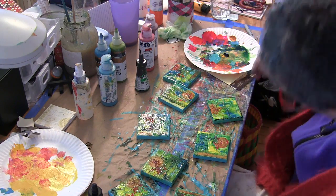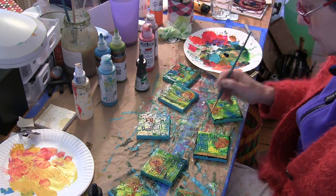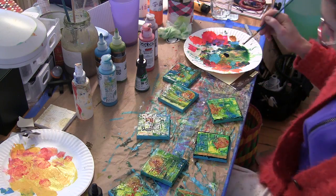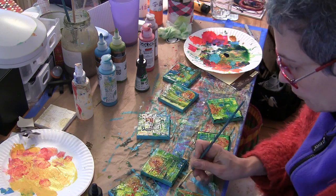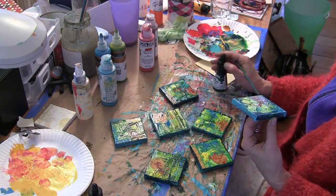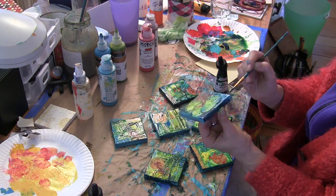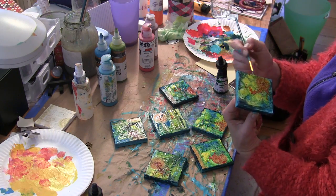I love those pops of orange and actually I went back and put some red in there as well. I mixed Pam Carriker's acrylic ink in Nightfall with some black fluid acrylic paint and painted up the edges of all of the little mini canvases.